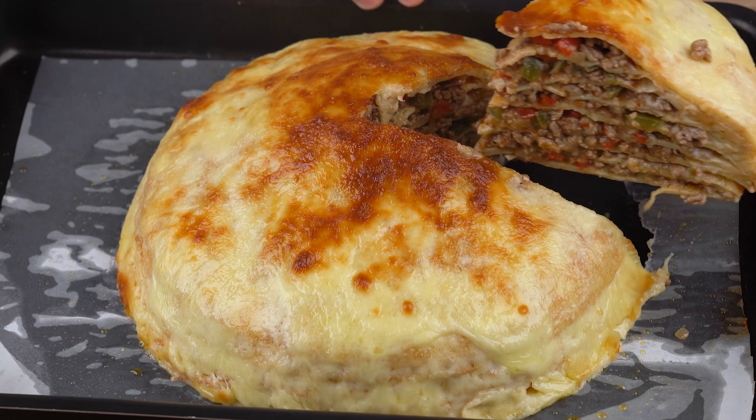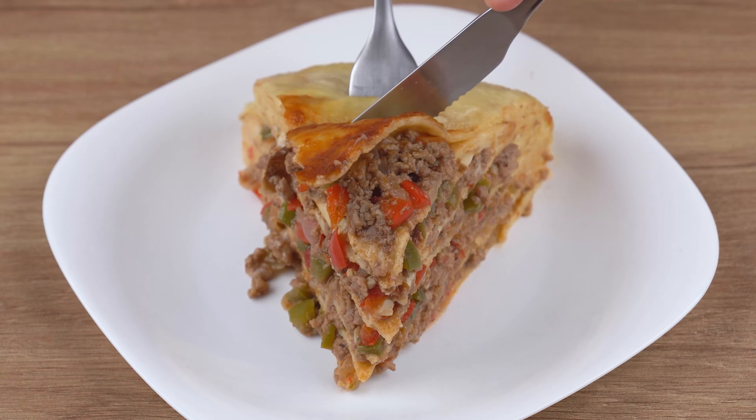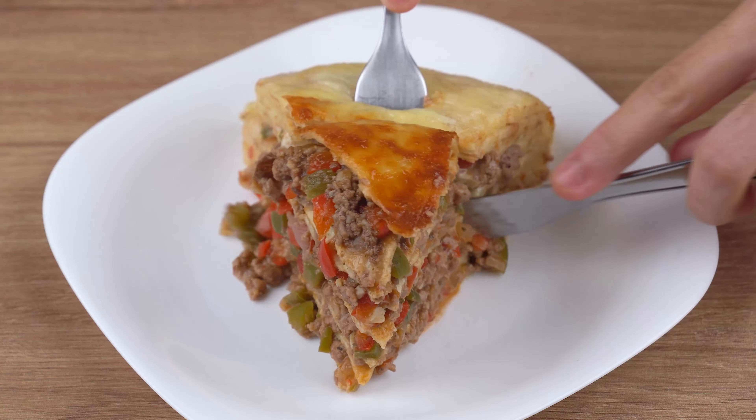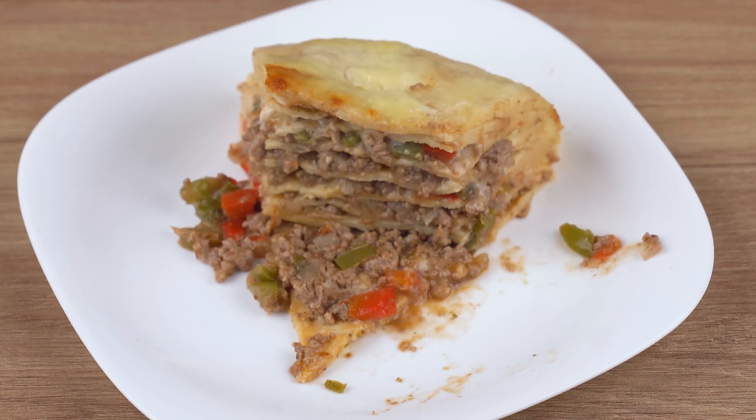I really hope you liked this recipe. Now I'll head back to the comment section and continue to answer everyone who left the name of their city, and I'll also thank you for sharing this recipe. See you next recipe, bye!